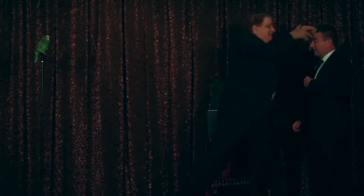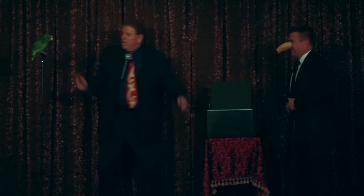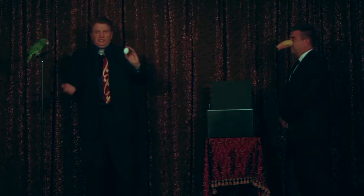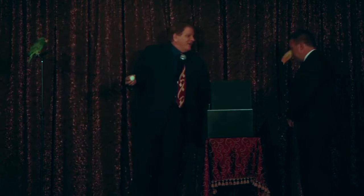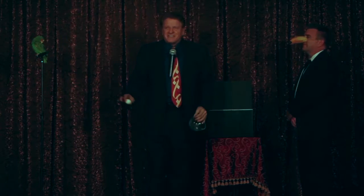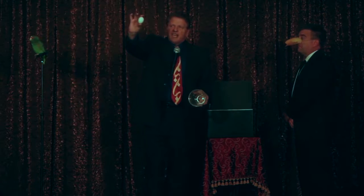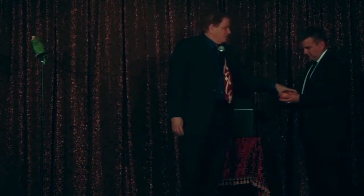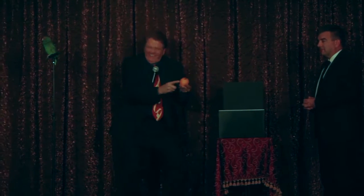Here we go. Just blend in — in case you're a method actor, let's put this down. That must have hurt, because he's a dude. Okay, your turn. I think some magic has happened. I think your $20 has magically reappeared inside this egg. Well, we were wrong about that. Be amazing if it wasn't here — a little better.